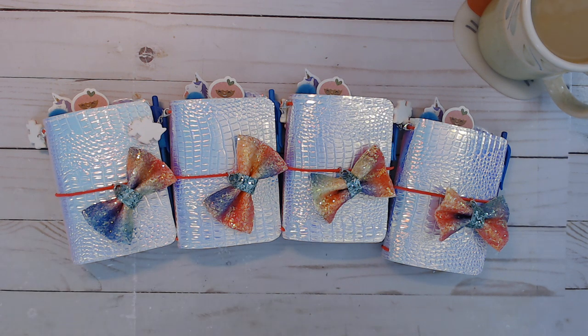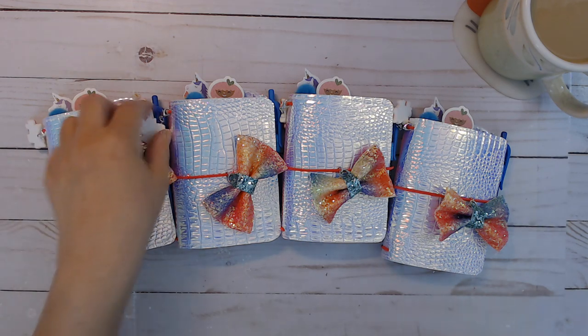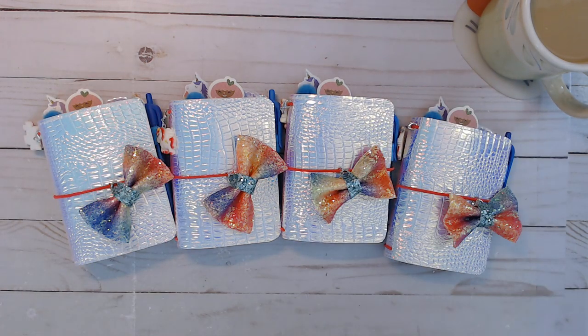Good morning everybody. Today I have some more planners in the shop. These are actually micro traveler's notebooks and I'm about to show you how they look inside. They are in the shop right now.